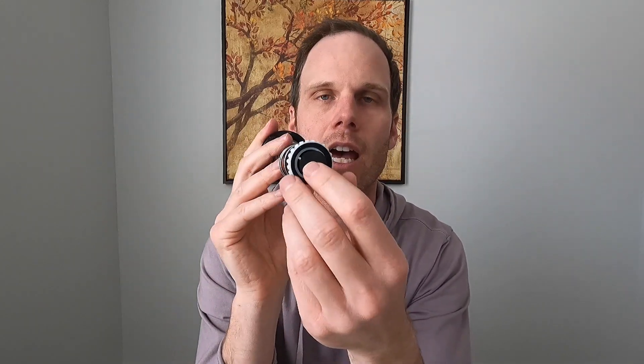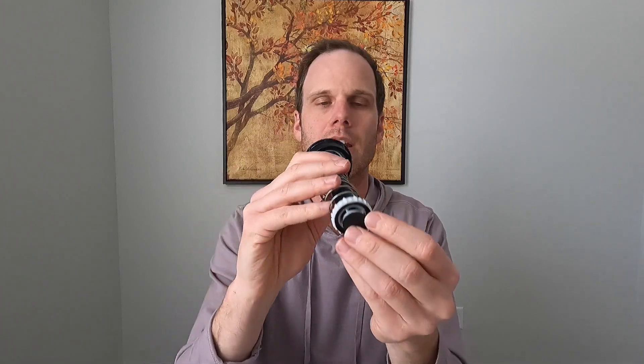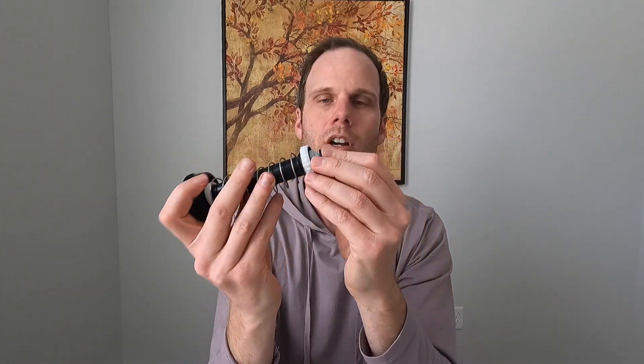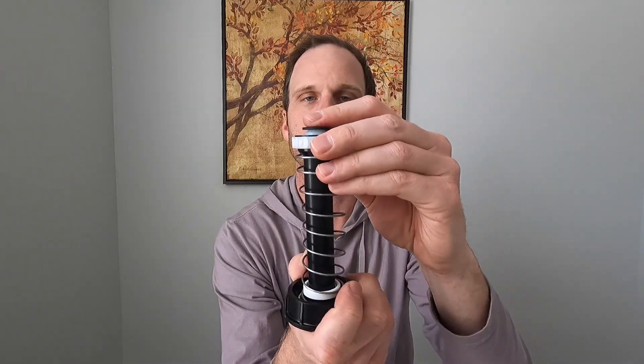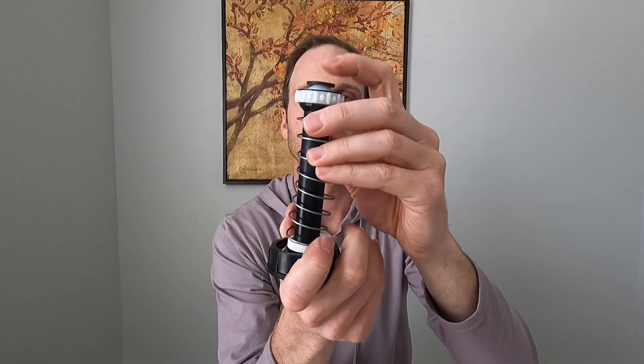You install it with the black rubber piece facing down. Here's the sprinkler head, and you install it just like that — it goes in there. Make sure it's seated correctly; it'll click in there just like you heard. So that's how it's going to look. That's the top of the sprinkler head — when it pops up, it's going to be down there.